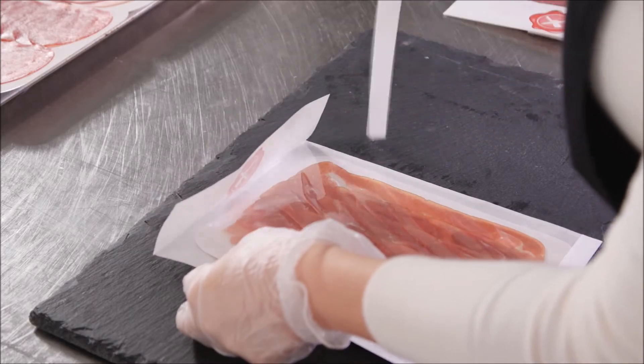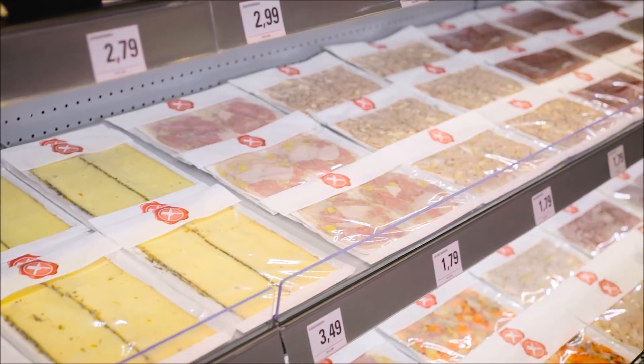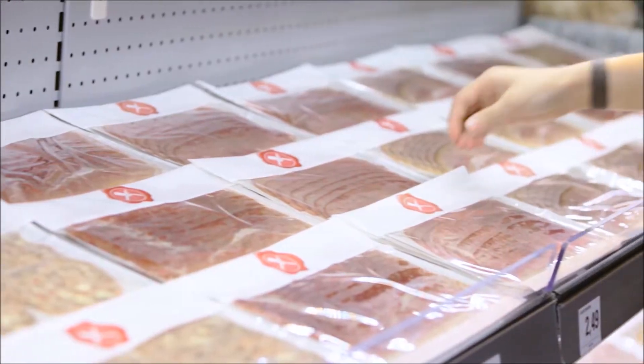Just remove the covering paper and fold over the flap. Ready! With the lock bag, you can plan your sales area according to your own wishes and requirements and use it optimally.